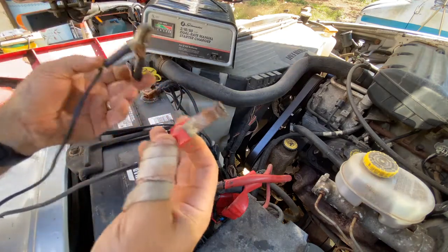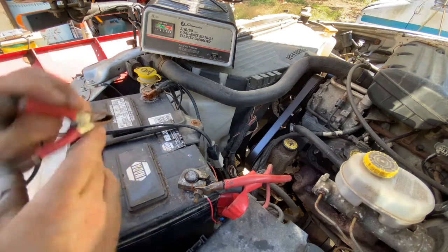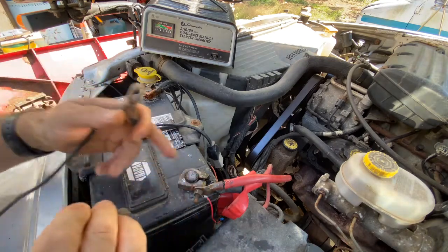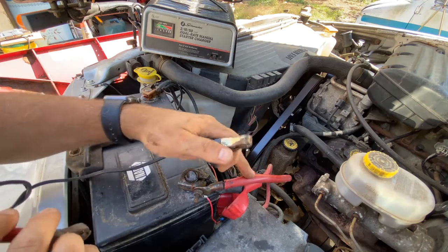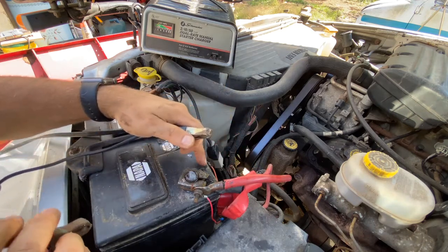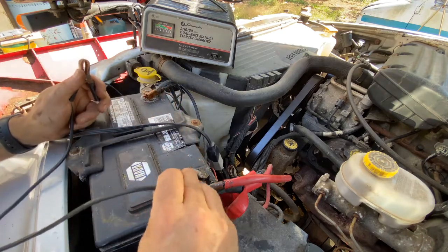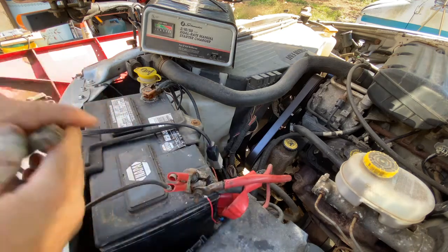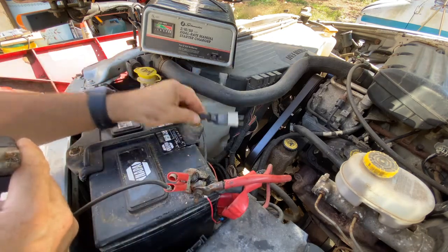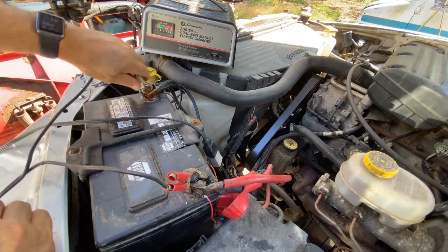You have your positive and your negative connectors, and you're just going to hook those to the battery in the correct locations. In this case, it's positive. Don't always go by the red — it should be correct, but check your battery for the sign that says positive, and make sure you're hooking up to the right side so you don't hurt yourself or cause any damage to your battery or your vehicle. Notice right now we are not plugged in — we are just hooking up the terminals to the battery itself.